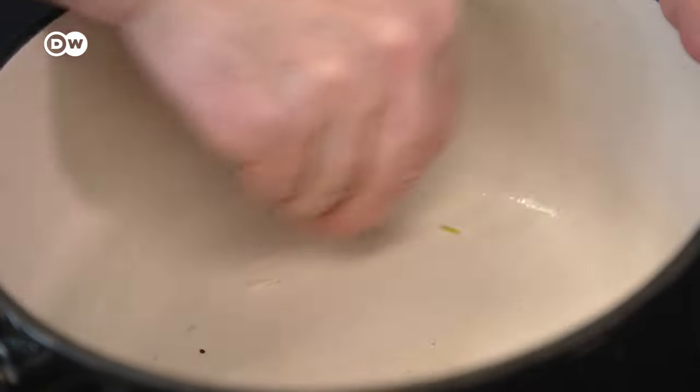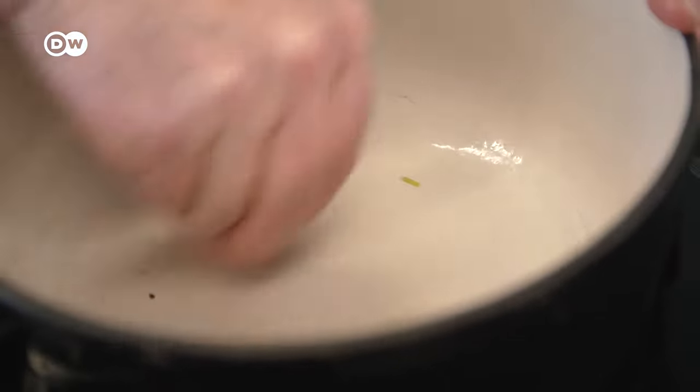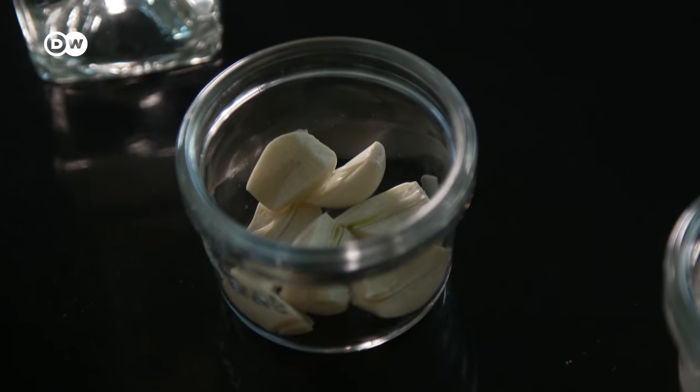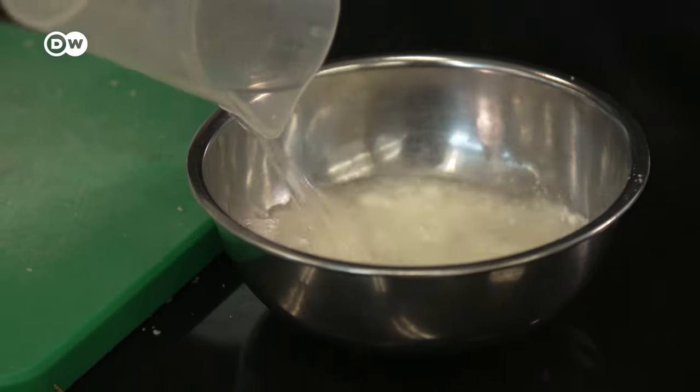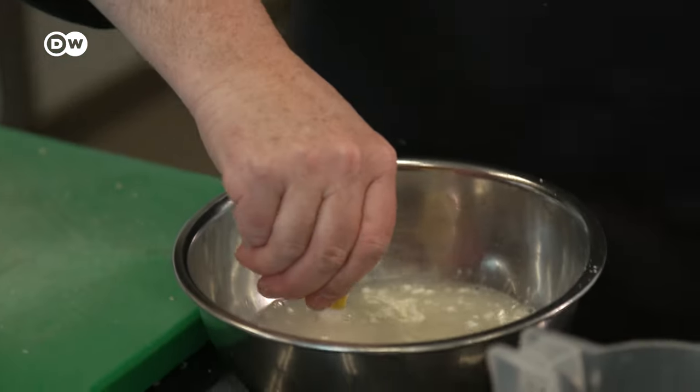Lukas Pfaff rubs the pot with garlic for extra flavour. Next, cornstarch, white wine, and lemon juice are mixed together and poured onto the grated cheese.